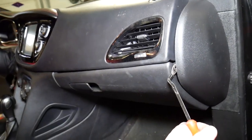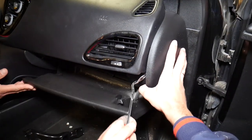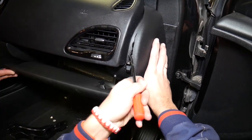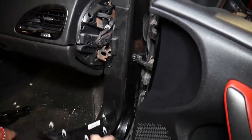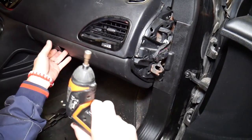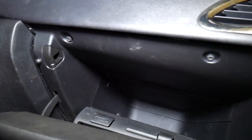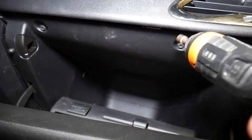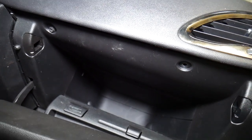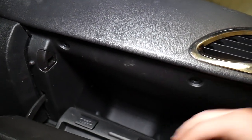Next, right here we need to remove that cover. It has five clips. Then we need to get a seven millimeter socket. We open the glove box and right here on top we have two screws. One is out, one right there in the corner. So these two screws are out now.